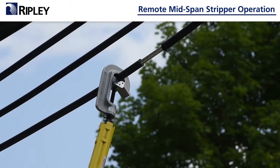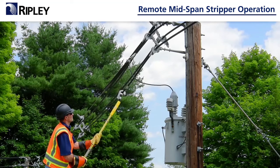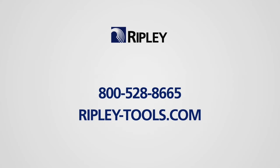At this point, using the hot stick, remove the stop clamp. Your strip is now complete and you can apply your tap. That's a quick course in operating the Ripley remote mid-span stripper. If you have any further questions, contact your Ripley field rep by calling 800-528-8665 or go to ripley-tools.com.